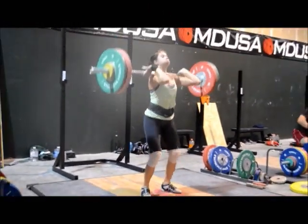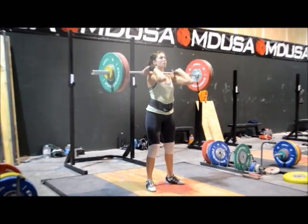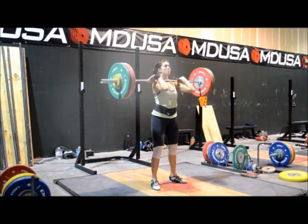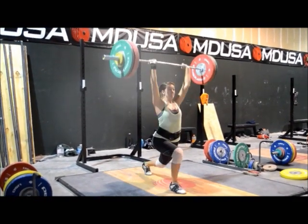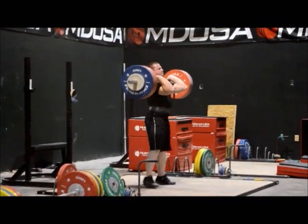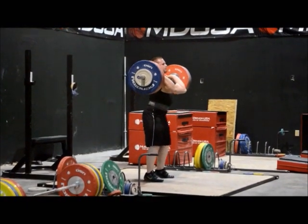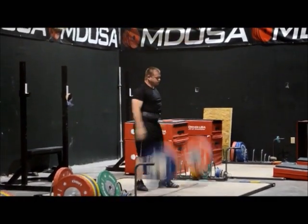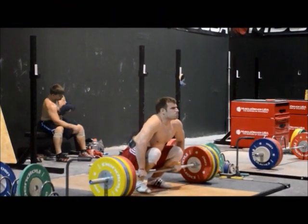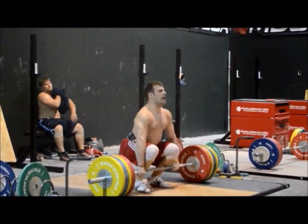That's 88, which is one kilo over her PR. She backs out of this a little bit — pushes it a little forward around her chin and then backs away. There's too much forward and back movement on those hips in the dip and the transfer to the drive there. They're moving around instead of just going up and down like a piston.